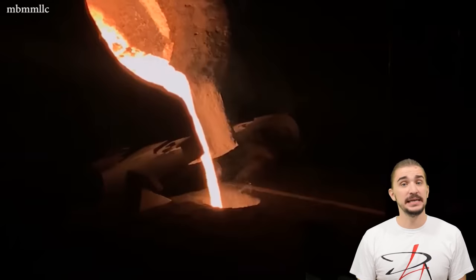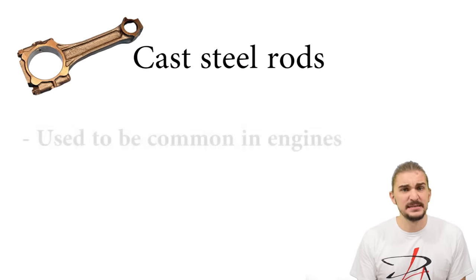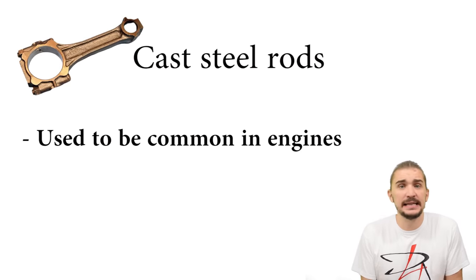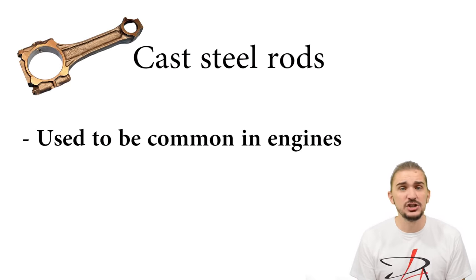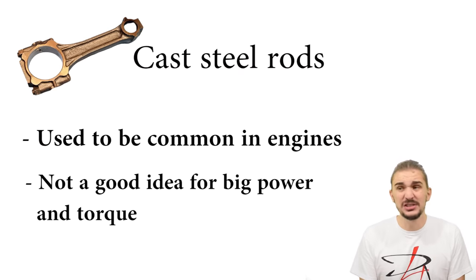Steel con rods can be either cast, forged, or billet. Cast rods used to be pretty common in the past, back in the 60s and the 70s, and they're okay for stock applications. But if you're interested in increasing the power and torque output of your engine, cast rods are usually a pretty bad idea.